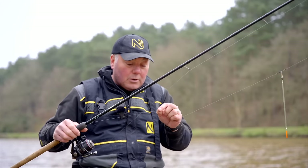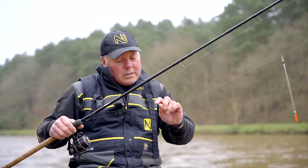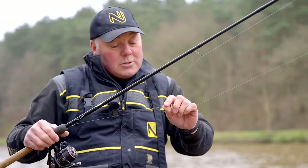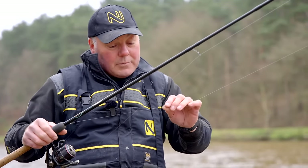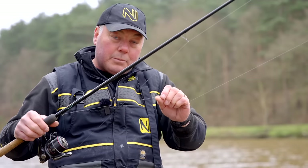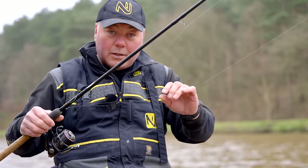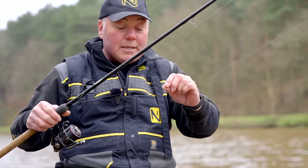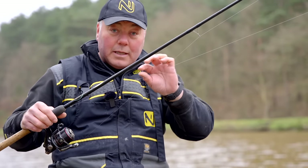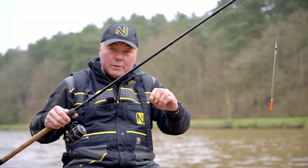Just beneath that shot, because I've pushed that shot down to my knot, you'll see I've got a loop-to-loop method. I've tied a loop in the mainline, and if you look at that, you'll see the loops are quite big — and I do that on purpose. The reason I always use big loops on a waggler or any running line rig is because I believe a long loop lays flatter and it prevents spin-ups and tangles.